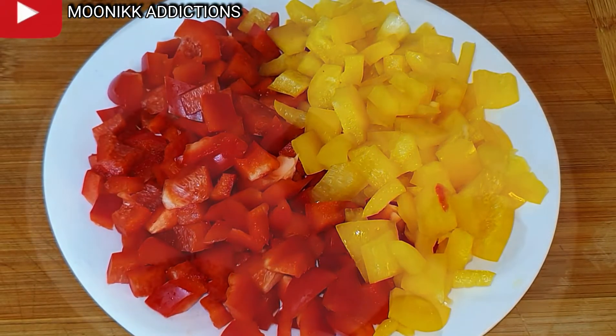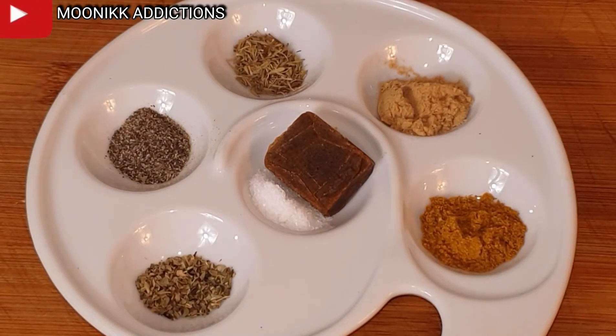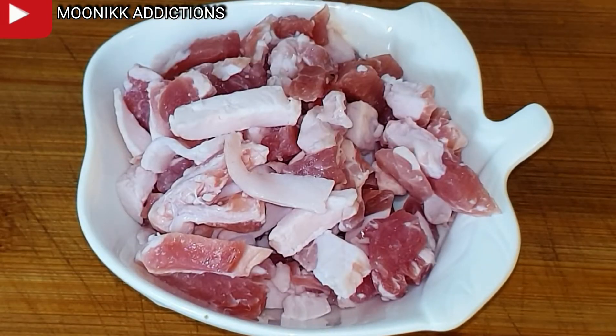These are the seasonings I will be using — all names are listed out. I will also be using butter. You can make use of sunflower oil, but I love this dish with butter.